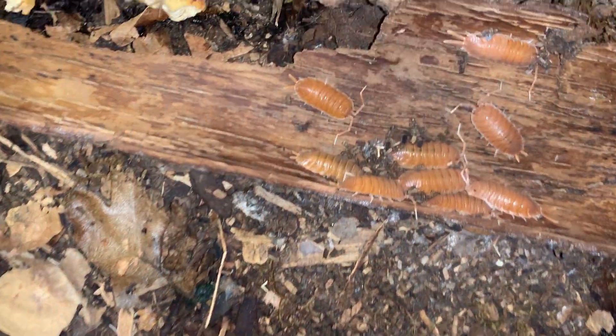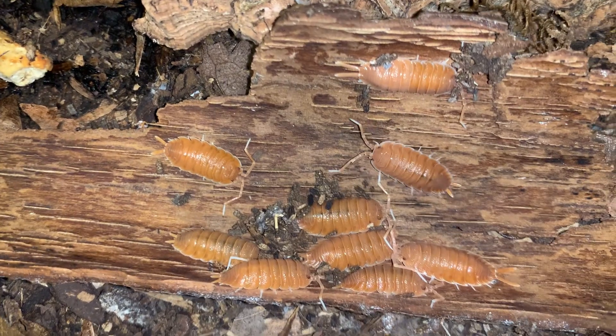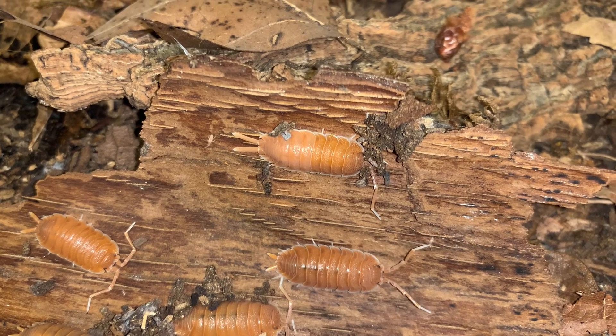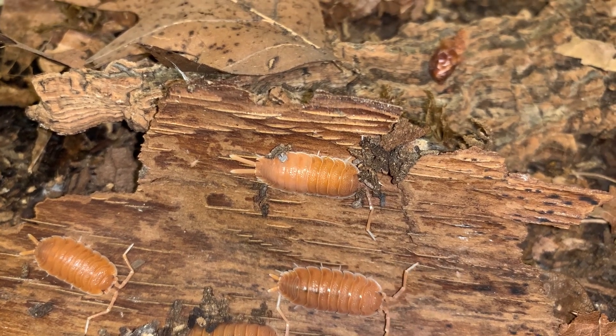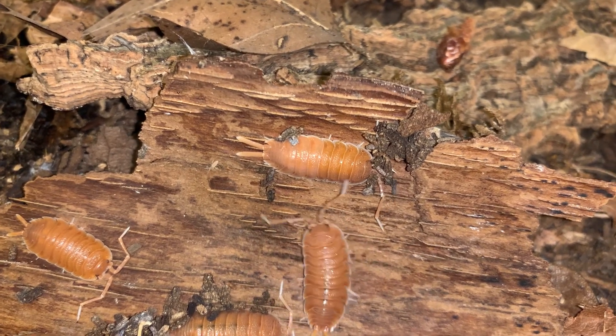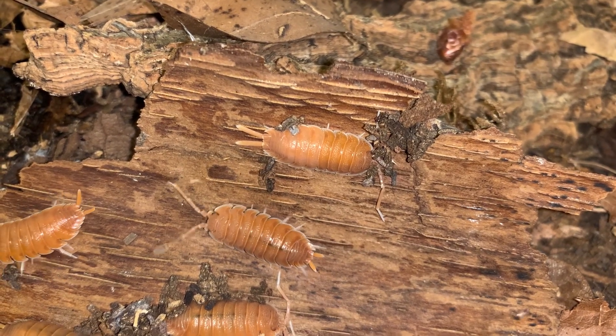These are Porcelio Magnificus, one of many isopods I have but rarely feature here on the YouTube channel — for no particular reason, but perhaps because I follow a few other YouTubers who make videos about isopods more regularly.